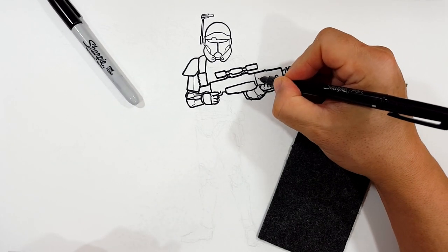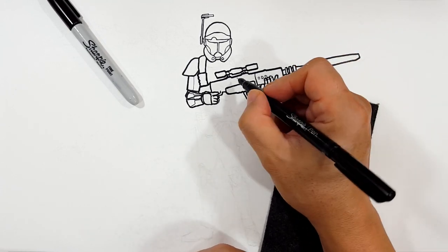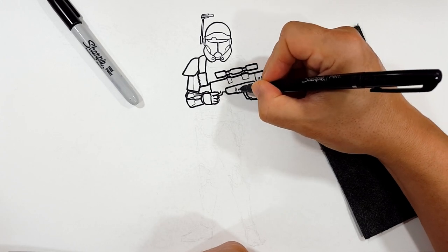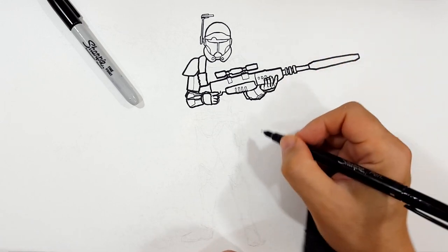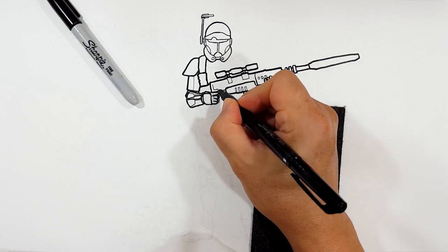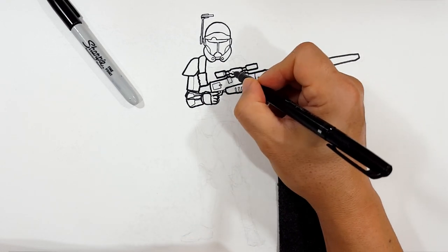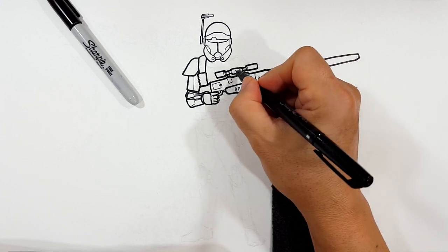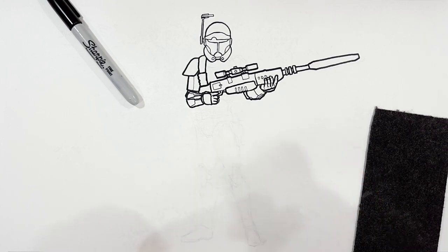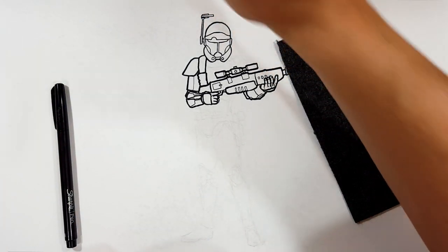I just want to add a little bit of detail — manufacturing detail. Someone designs this, someone makes this. There's a company that obviously works for the Empire and makes all these weapons. So I like to think: if someone's manufacturing this, how would it look being put together? That's why I say we're going to make manufactured lines. If nothing else, it breaks up the monotony and we're trying to make it look like it was designed. Let's break up the negative space by adding something like that. I think that's good — I don't think we should go any further.